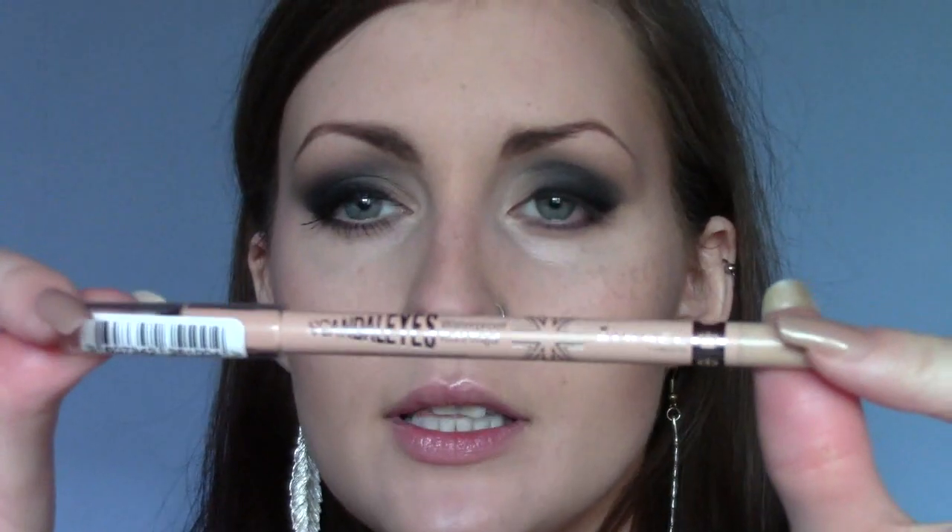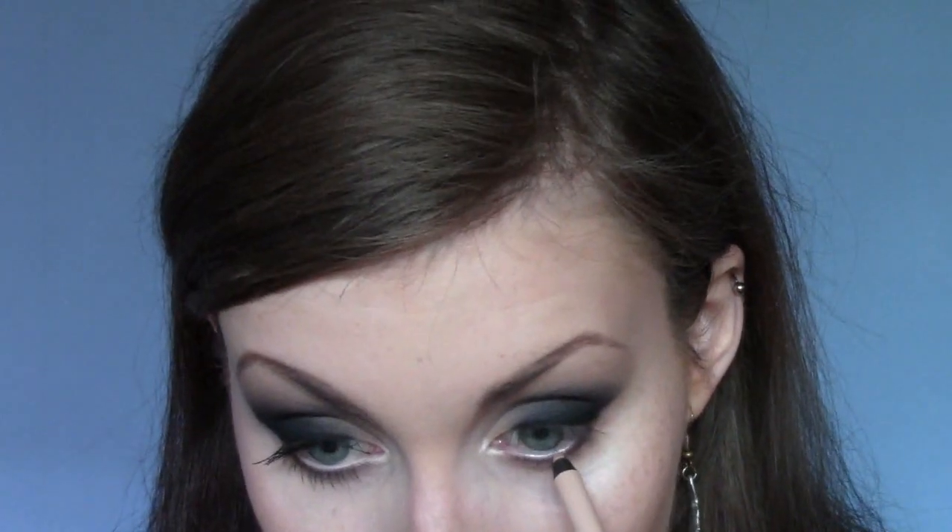For the waterline, I don't want to use black because it's just way too much - this is an everyday thing and I've been wearing this every single day. So I'm going to use a nude eyeliner. I'm going to use the Rimmel Scandalise Waterproof Kajal Gel in Nude - it's fabulous. If you're after a good nude eyeliner for your waterline, go and get this. It's only £3.99, really cheap. I'm just going to put that in there.